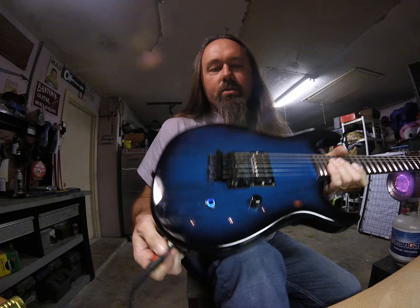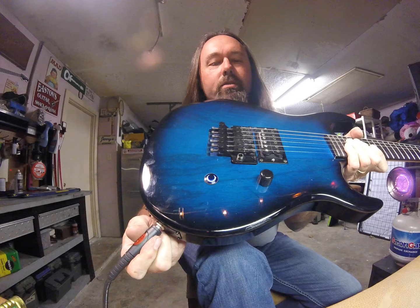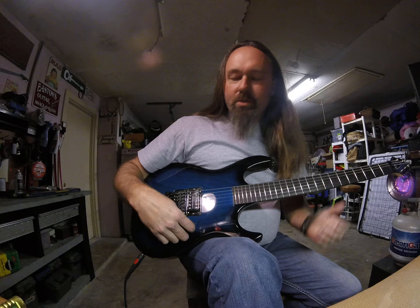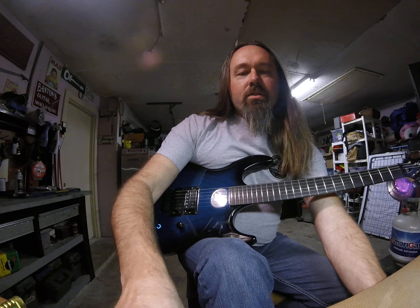So, smarter than the average bear, I put in a stereo jack. Watch — the light thing goes off, thing goes on. Whenever you insert your guitar cable into your input jack, it completes the circuit and lights the little dilly-bopper up. Pretty cool little deal. We're going to give her a test drive and see what we think with our official Eddie Van Halen pick.